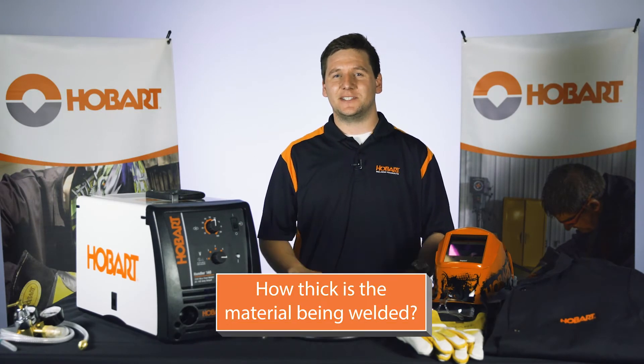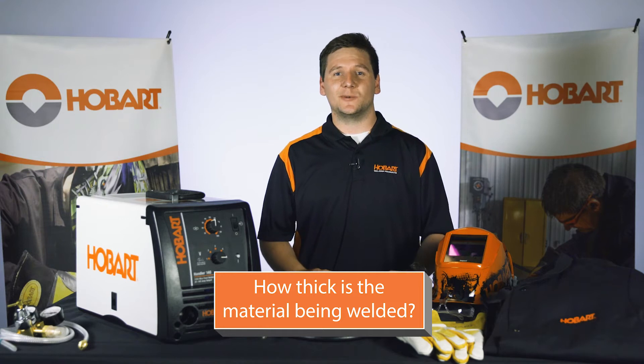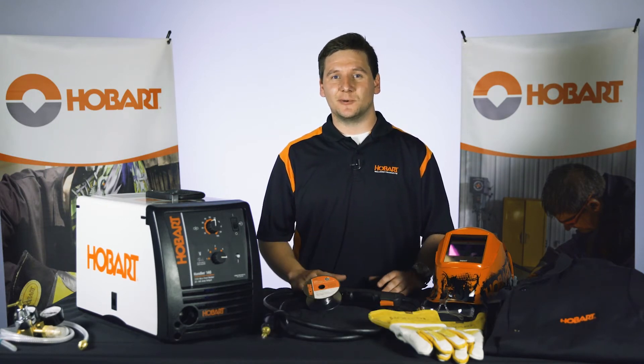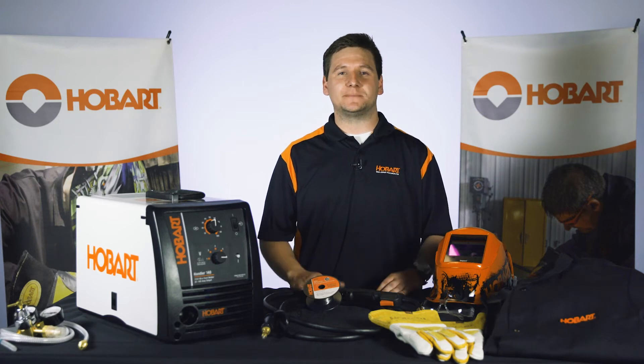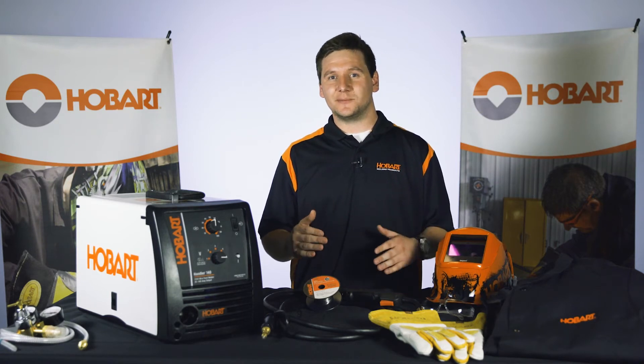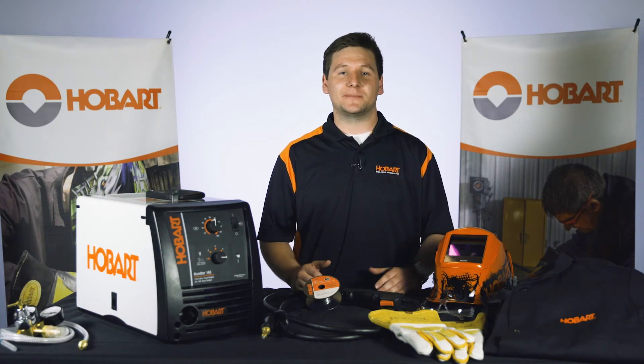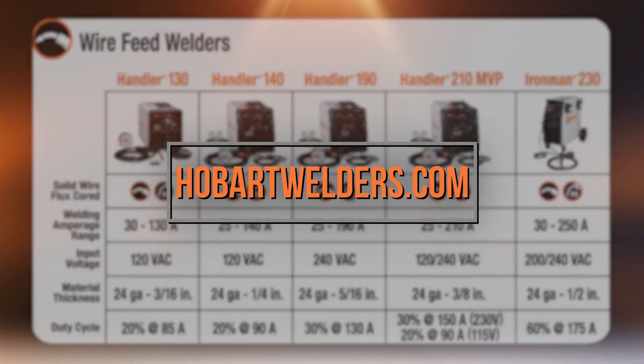How thick is the material you will be welding? The right welder will depend on the thickness of material. You can weld as thin as 24 gauge or up to half inch. You can weld thicker materials with multiple passes, and some projects may require it. Refer to the product welding guide for more details.